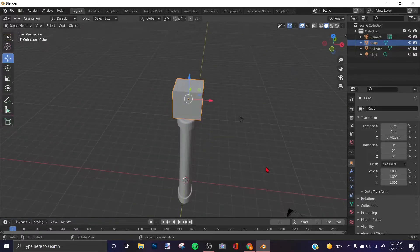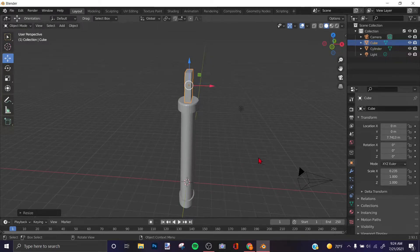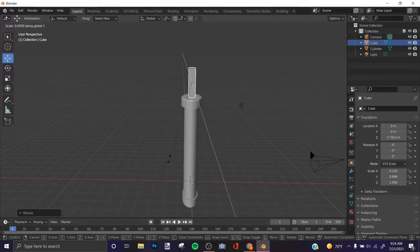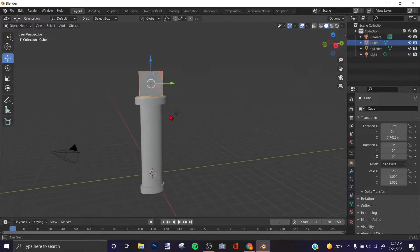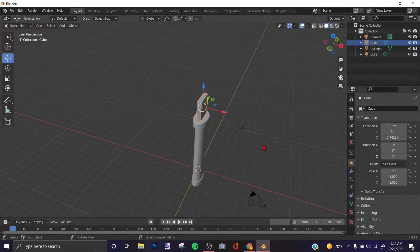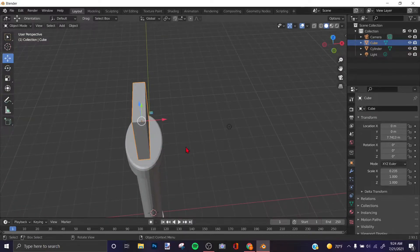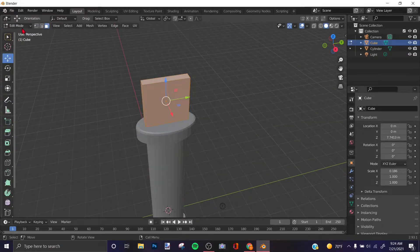You can press S and X to make the cube thinner, or if you're in the X-axis view, press S and Y. Since I'm in the X-axis, I'll press S and X to make my blade a little thinner. Then press Tab to go into Edit Mode.